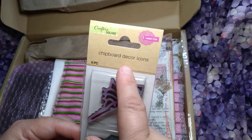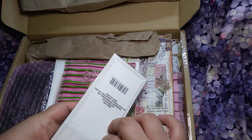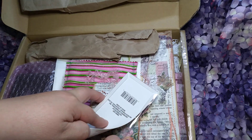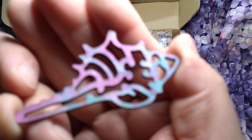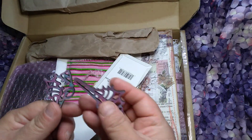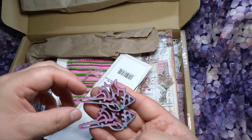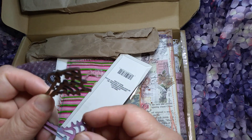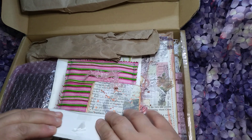Oh, it says chipboard decor icon. Okay, that's it, I'm opening it. I think she taped it. Or did it come like that? No, she definitely painted. Look at that, so cool! If the other one's different, then she definitely painted it. It looks almost the same. Girl, let me know if you painted it — it looks like you did. Kind of professional there. That's cute.